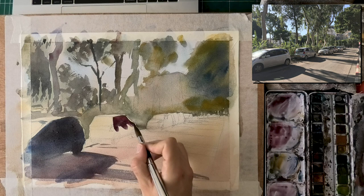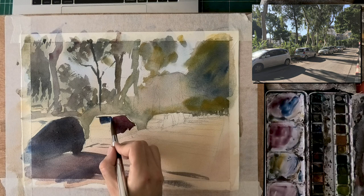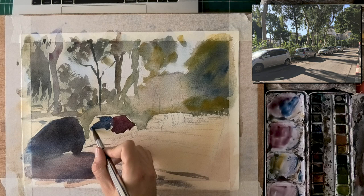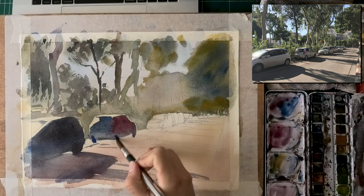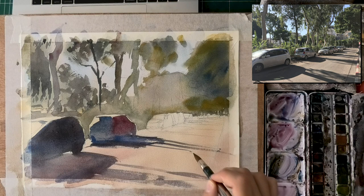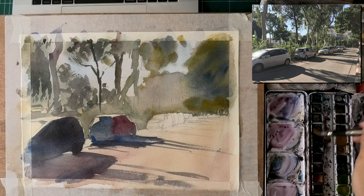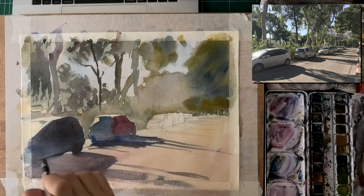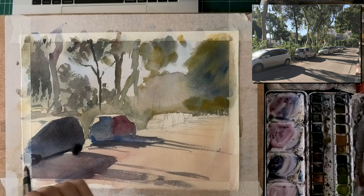Moving on to the middle car — this is the first car closest to us we can fully see. I'm using a little bit of a stronger red on the body, even though it's actually a silver/gray car, because I want to push the color temperature warmer to contrast with the blue on the left. If you know me, you know I love showing all three primary colors: blue on the left car, blue and red on the middle car, and there'll be yellow in the next one.